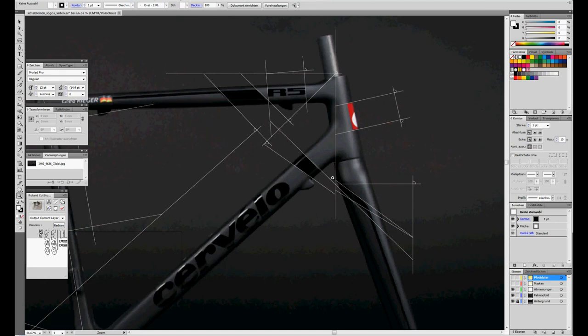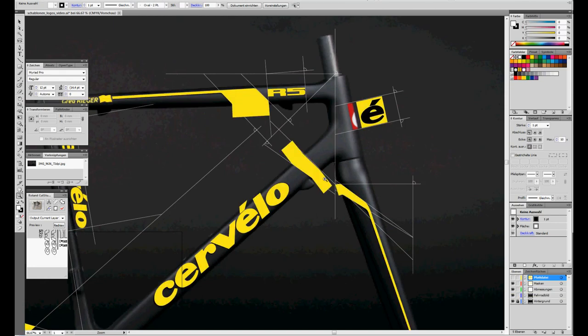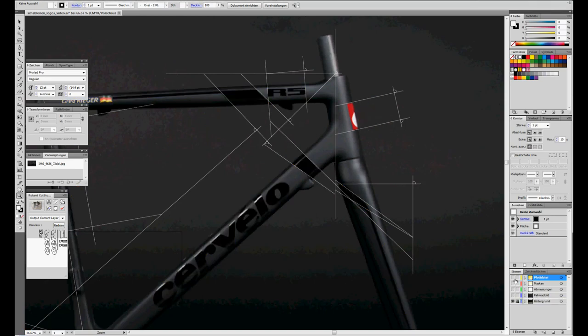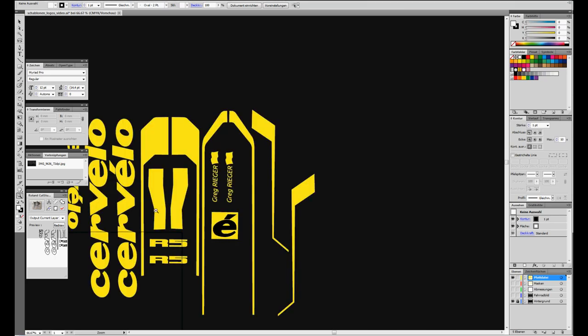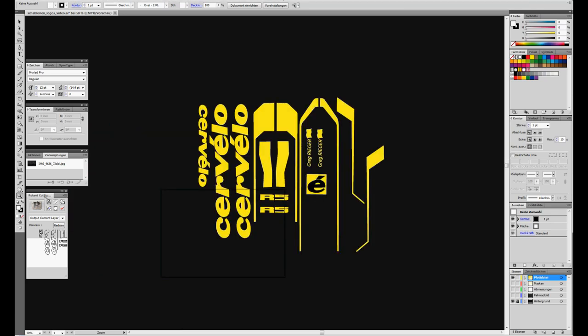Now I have to copy all these frame measurements to my graphic software. Here you can see the measurements shown in grey. With these grey measurements I can create my stencils, here shown in yellow. Now I put all these yellow stencils in a new file to send them to the sign maker. I send this new file to the sign maker which cuts the stencils into the masking tape.